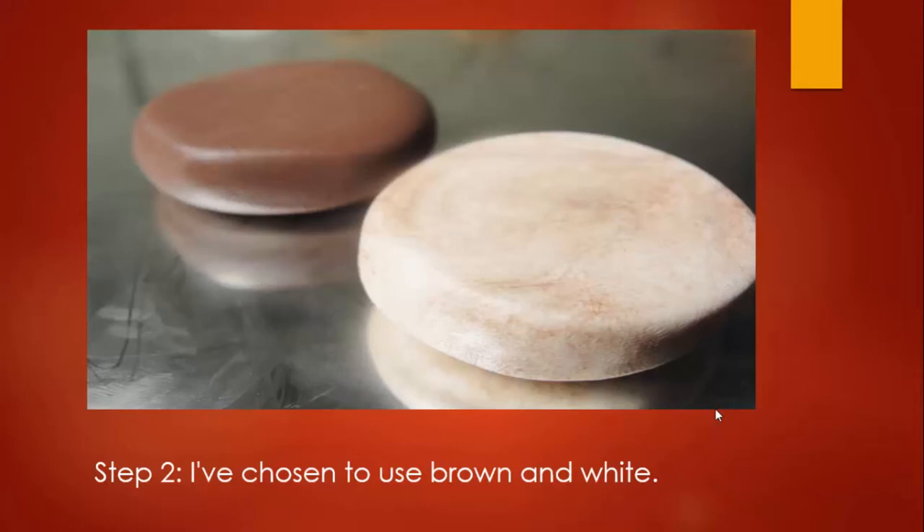Once we knead it into a ball, we are going to flatten out those two opposite colors. In this case we are going to use brown and white. I am rolling or flattening them on a mirror surface, which makes it easier to pick up when I need to transfer my clay. These two discs are approximately the size of a silver dollar coin and approximately a half an inch thick.